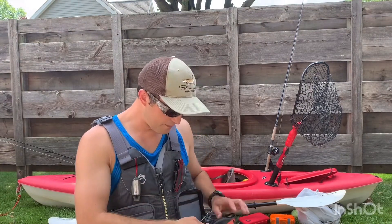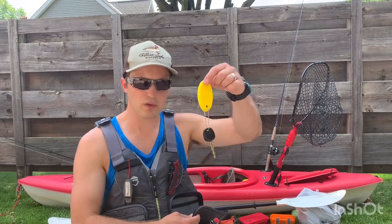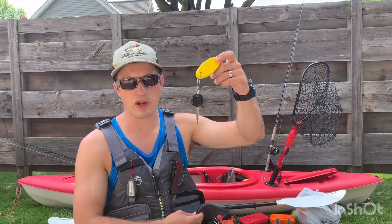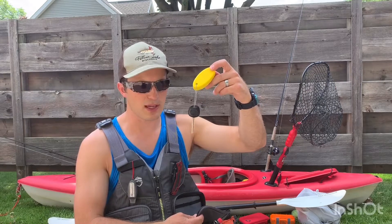In this pocket, I have my key connected to a bright colored float. That way if it falls in the water, it's going to float. Or if you drop it in tall grass like I did a couple years ago, you can spot it easily with the colorful float.